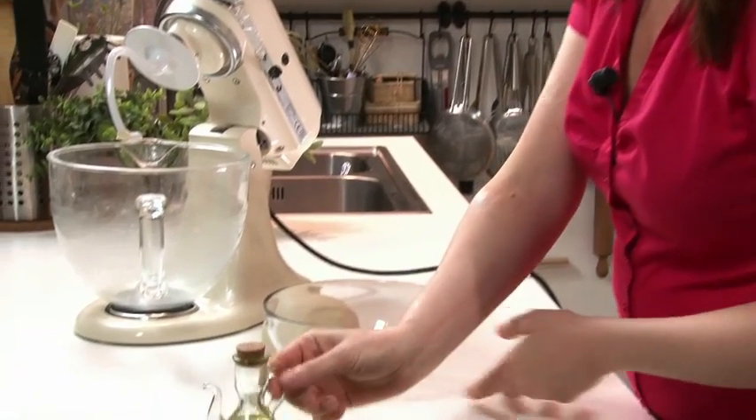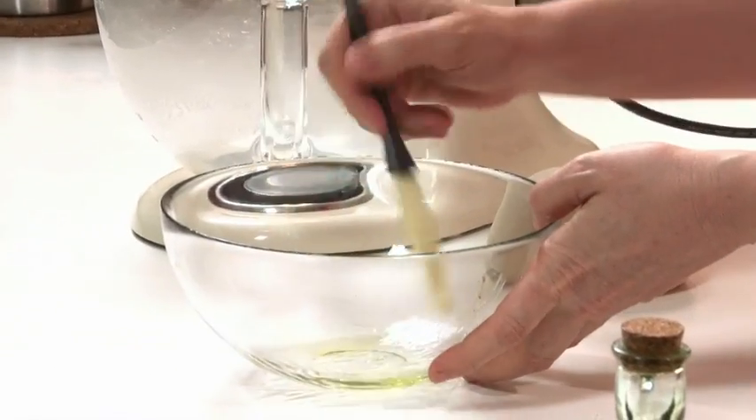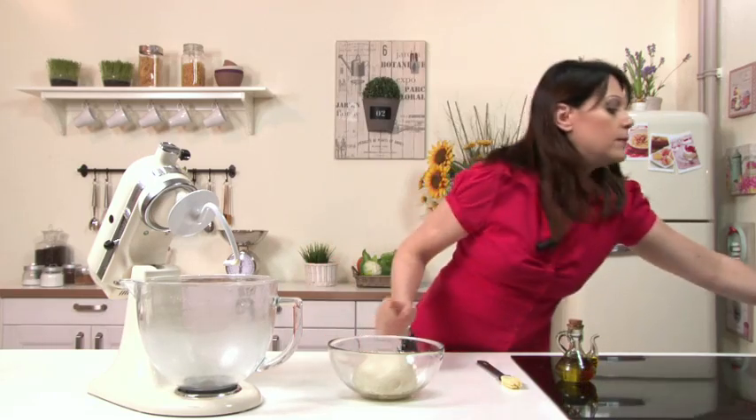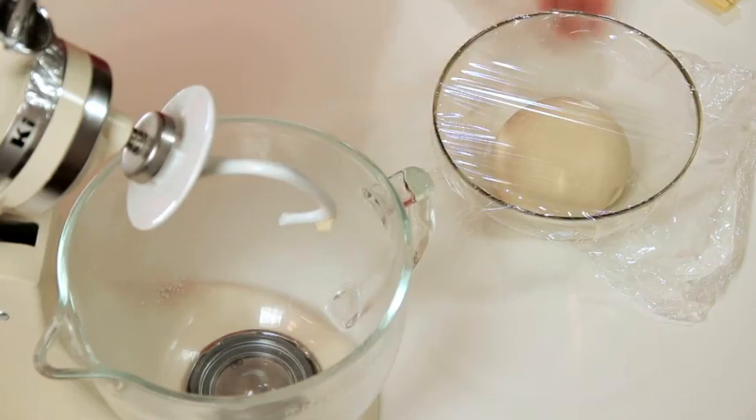As an alternative to bread dough, you can use puff pastry or shortcrust pastry. You can make them from scratch by watching the recipes on the Yellow Saffron channel, or buy them ready-made at the supermarket. Let the dough rest at room temperature between 82 and 86 degrees. While the dough is rising, move on to the topping for the pissaladière.